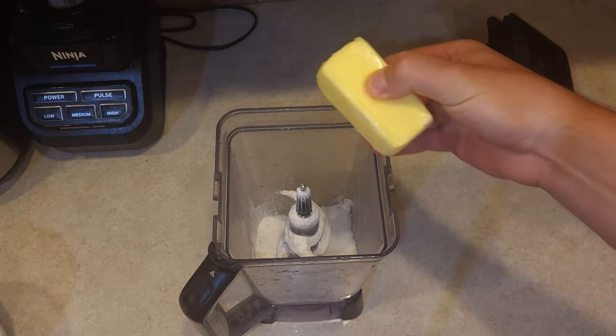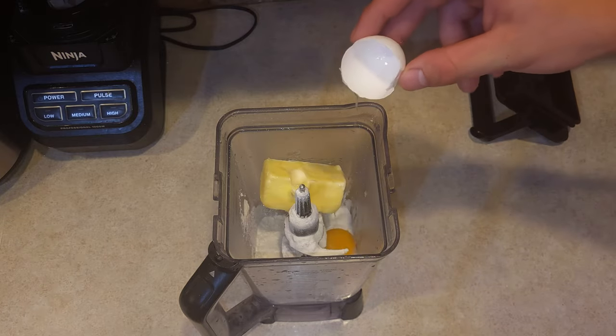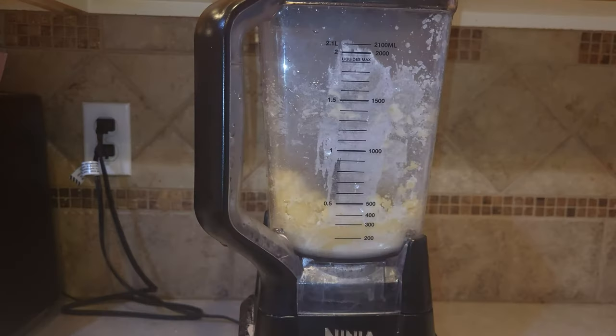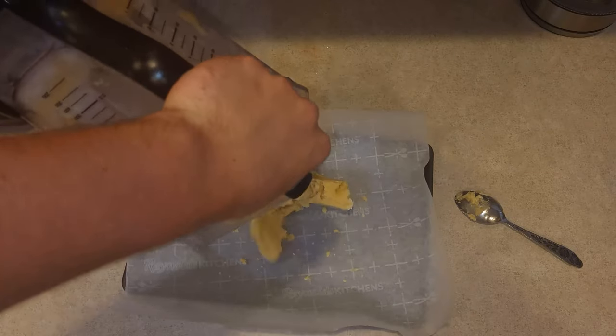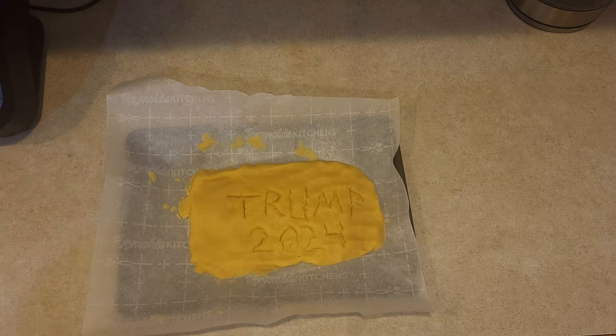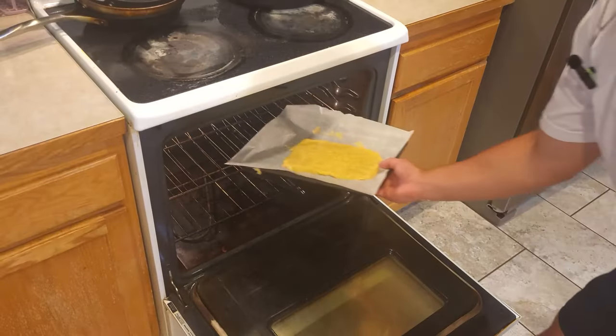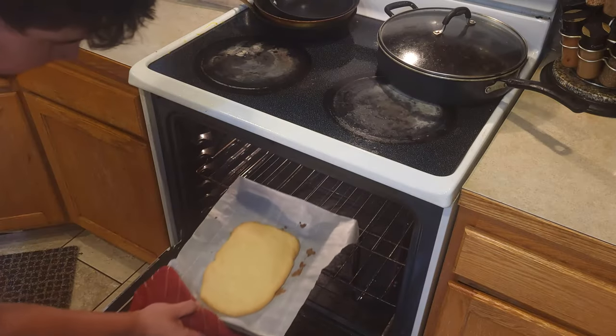Half cup of butter, or a stick of it, and one egg yolk. Of course, if you're doing this with your kids, it's always cool to make fun designs like this. I'll let it bake for 20 minutes.